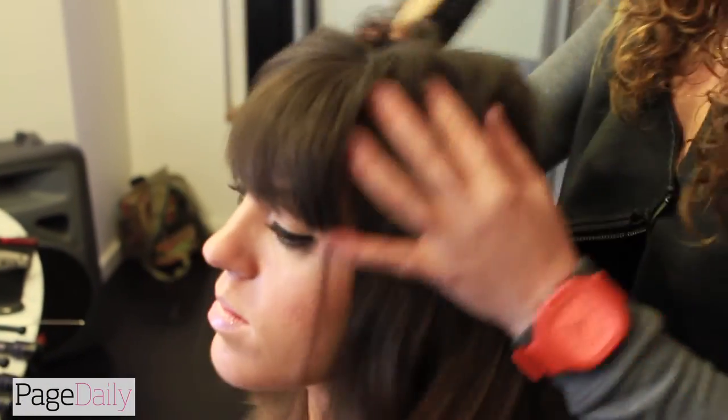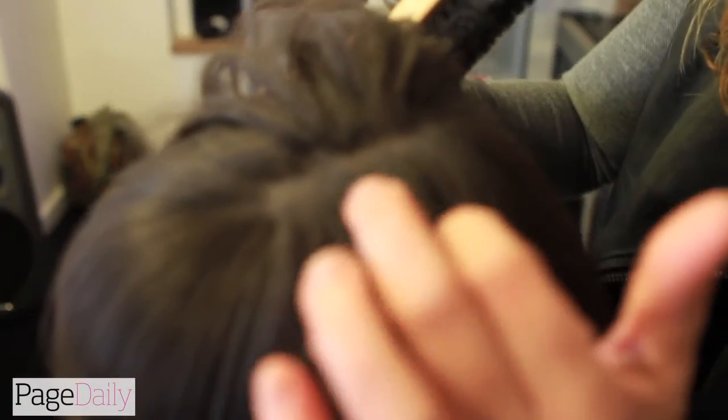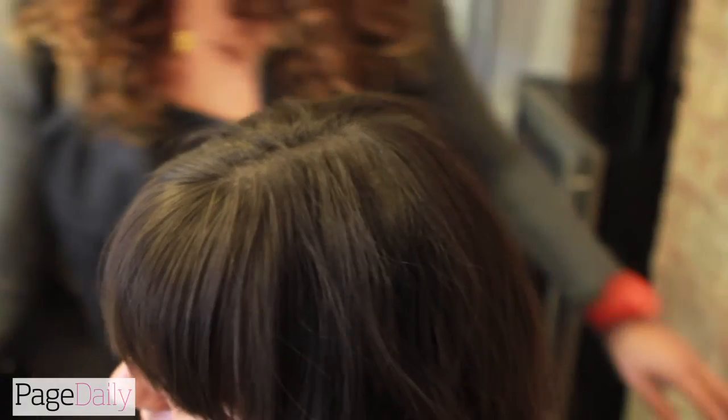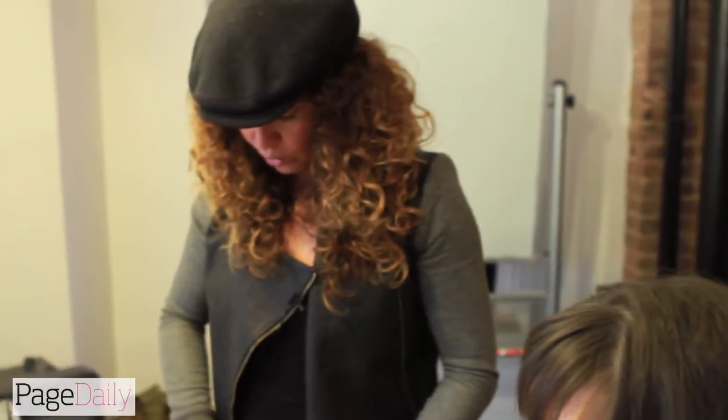You can see now that all the oil residue has come out of her hair, which actually instantly creates a little bit of volume. So what I'm going to do now is blow dry her hair all the way through. I'm going to section her hair in pieces and then demonstrate how to use the brush.